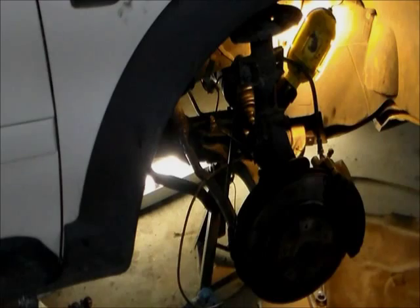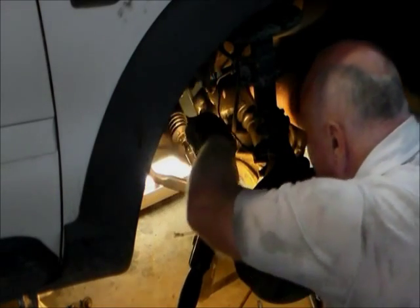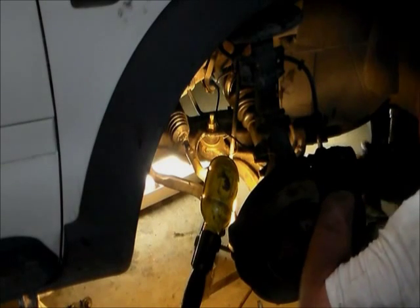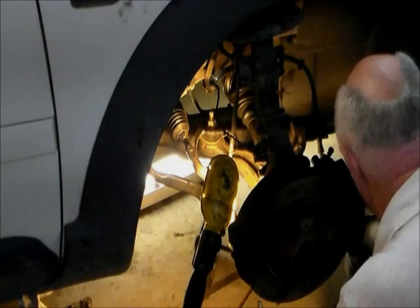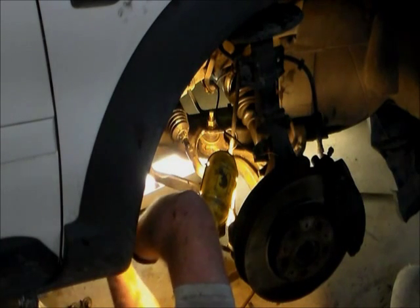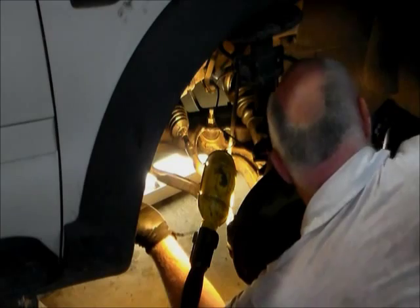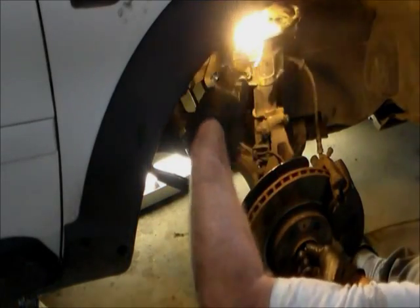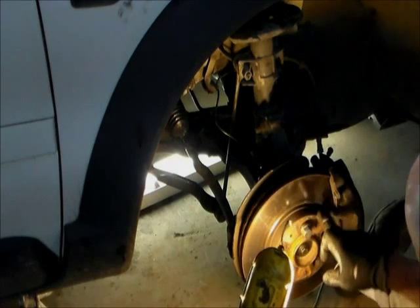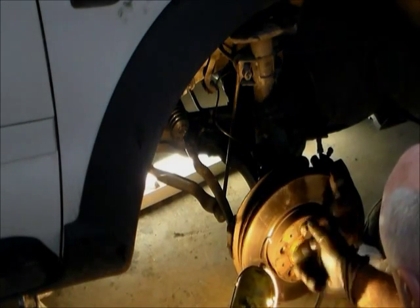I'm going to tighten the rest of these bolts up. That bolt's tight, subframe bolt's tight. Screw that in there to hold this disc straight, and when it goes all the way in without the wheel on, it'll actually stop turning so I can tighten that nut up. That's why I did it that way.